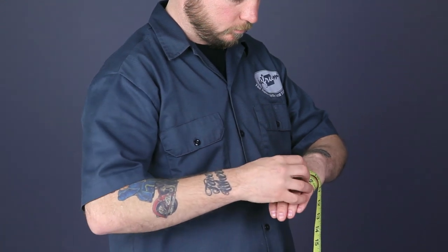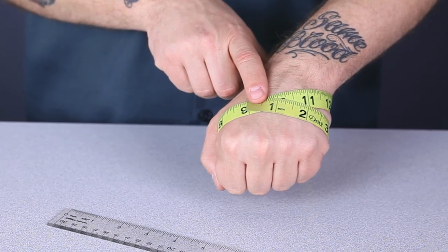Now the measurement that we're looking for is the distance around your hand, not including your thumb. Make sure to measure your dominant hand, because it's going to be a little bit larger than the other one.